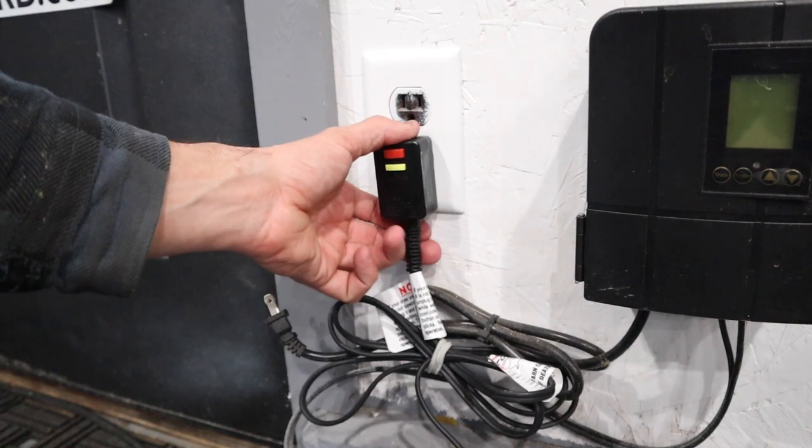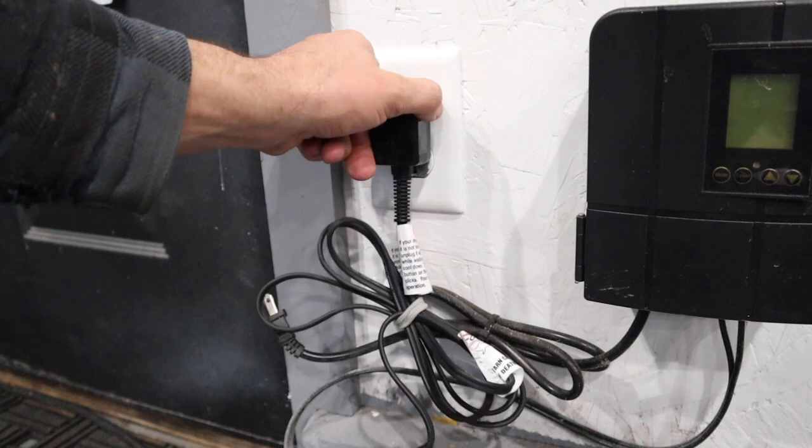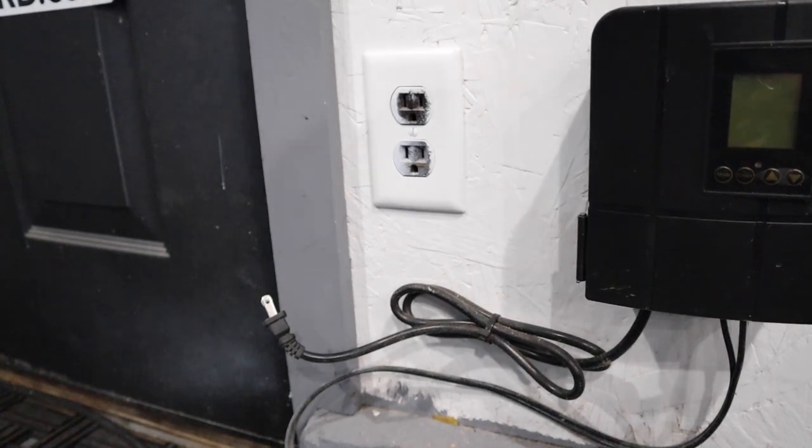Now that we have turned the circuit off, I'm going to make sure that both of the outlets are dead. I'm going to go ahead and zoom in and get you both angles here so that you guys can see exactly what I'm saying.